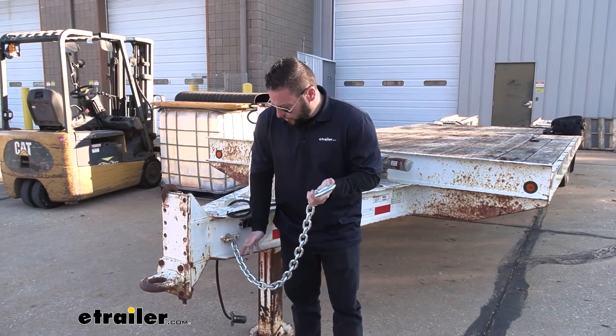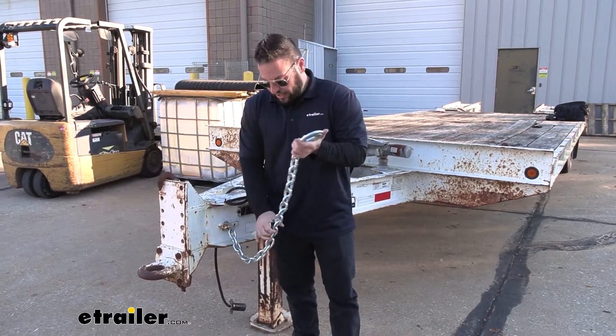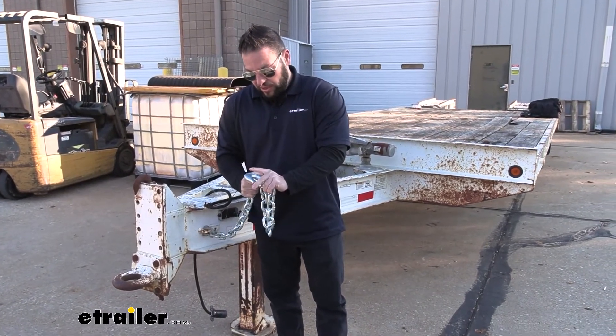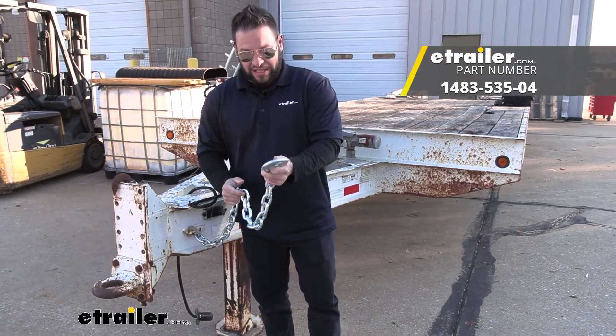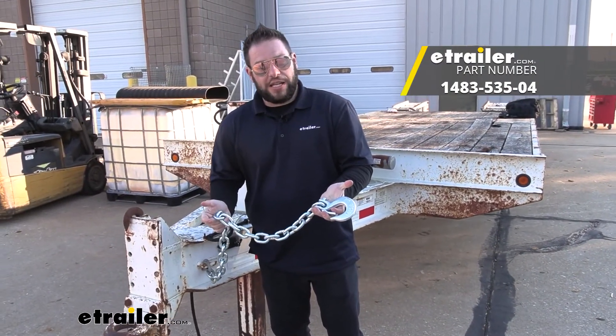Overall, I think it's going to be a good replacement chain for your trailer, especially if you've got an old rusty one like this. This is going to be a bit of an upgrade and it gives you that guard, so it's easy when you go to put that safety chain in place — it locks in and you're good to go way quicker. Well, I think that does it. Thanks for hanging out and I hope this helped.